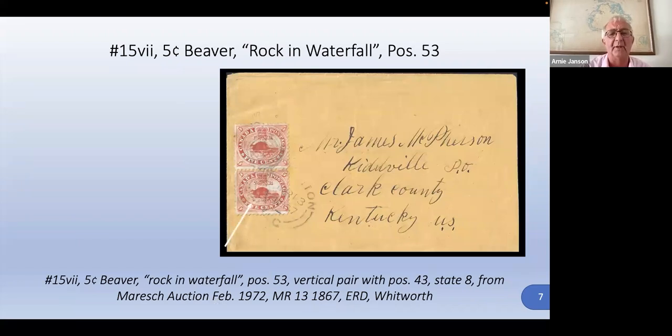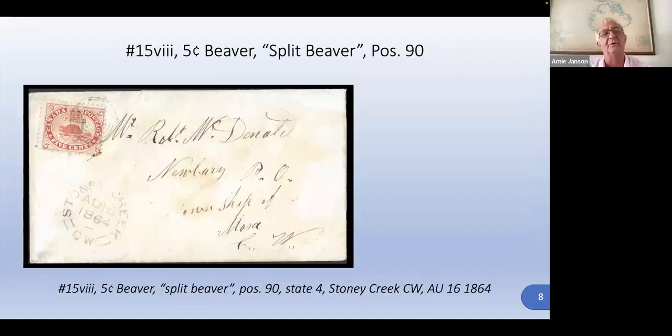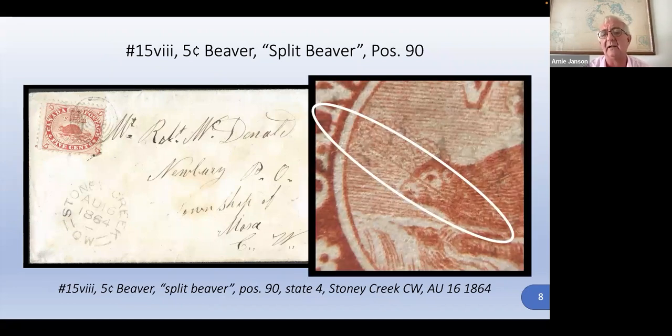This is the rock in the waterfall we talked about. And here's another split beaver — this one you cannot see simply by looking at the cover. It's a very faint line that runs diagonally through the beaver's nose, but it also defines a particular position: plate block position number 90 on the plate.